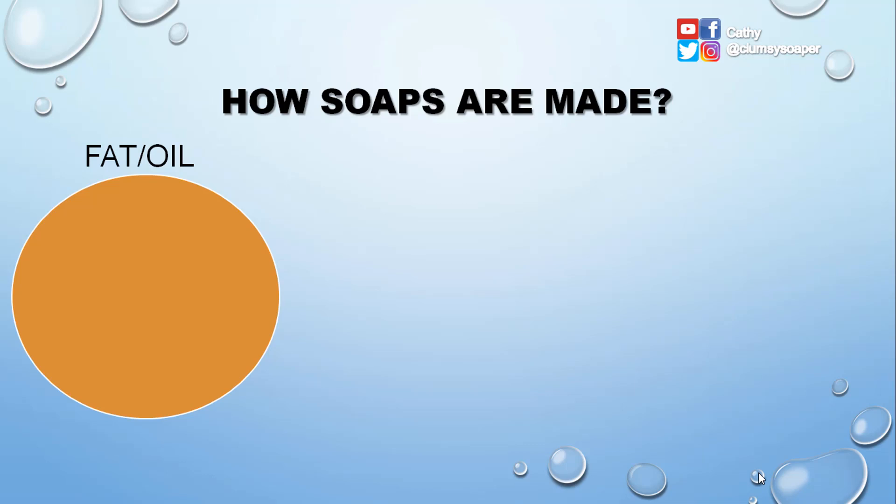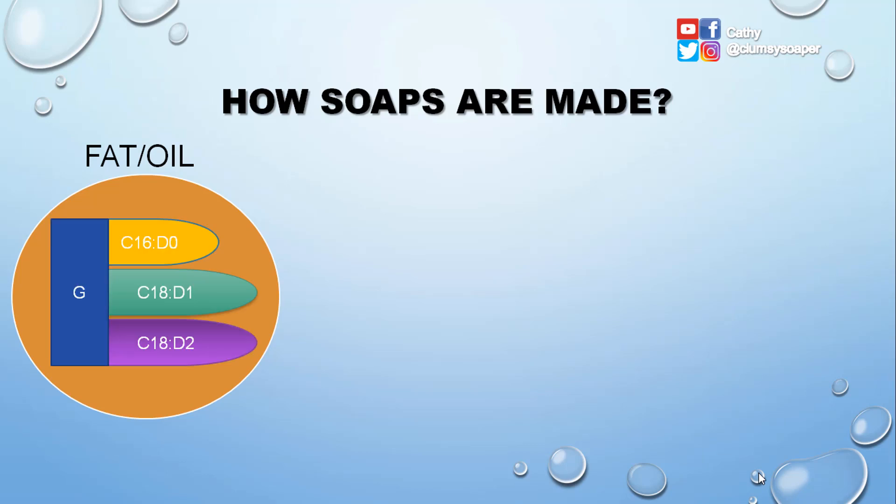So let's say this orange circle is our fats or oil. Inside the fats or oil is a triglyceride — this serves as a fingerprint. The letter G represents the glyceride backbone, and we have three fatty acids. Let's name them C16:0, C18:0, C18:1, and C18:2. All these fatty acids are attached to the glyceride backbone, so we call this whole molecule a triglyceride.